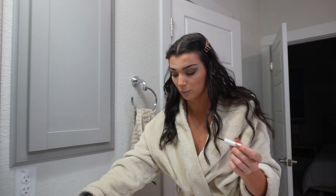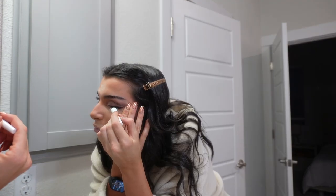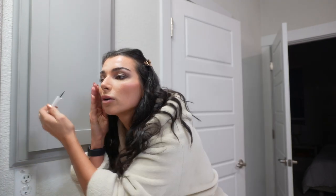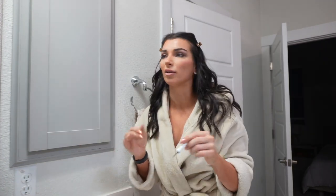Now it's time for eyeliner — literally my least favorite part but we're going to suffer through this. I usually hate filming myself doing eyeliner because it stresses me out so much and I don't want to mess it up. I'm so nervous — okay, I think I did it. I'll be honest, winged eyeliner is just not something you guys should take advice from me on.